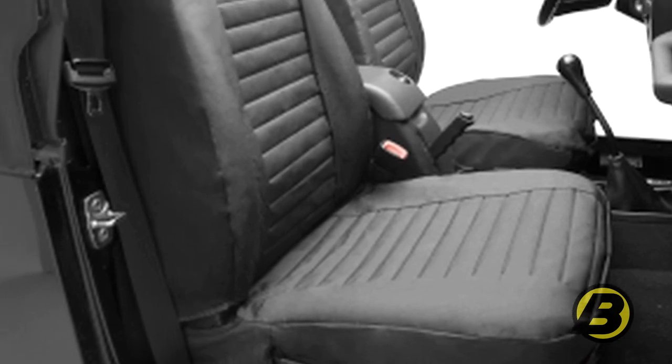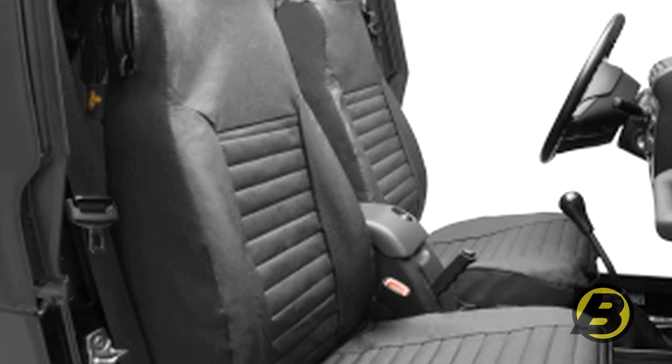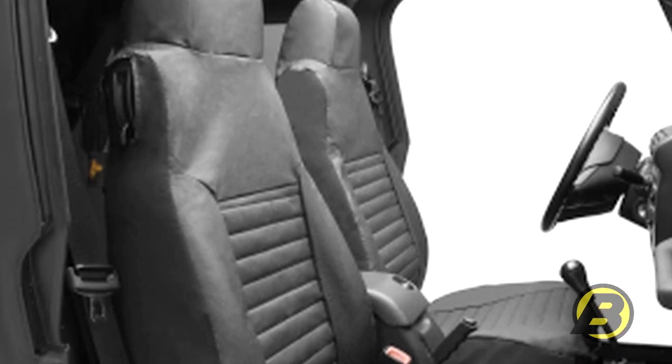They're waterproof and they fit really snugly over your stock seats, giving it a really nice look — keeping it from being all baggy and loose like a lot of seat covers are.